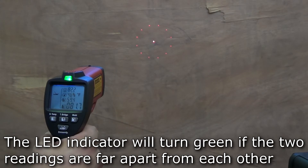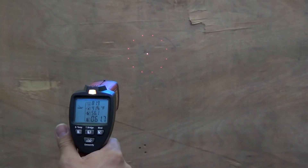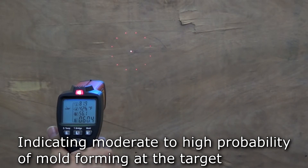If the surface temperature and dew point temperature are sufficiently apart from each other, the indicator above the display will turn green, indicating that there is a low probability of mold at the target. If the two temperatures are moderately close or very close to each other, the indicator will either turn yellow or red, indicating some probability or high probability, respectively, that there may be mold at the target.